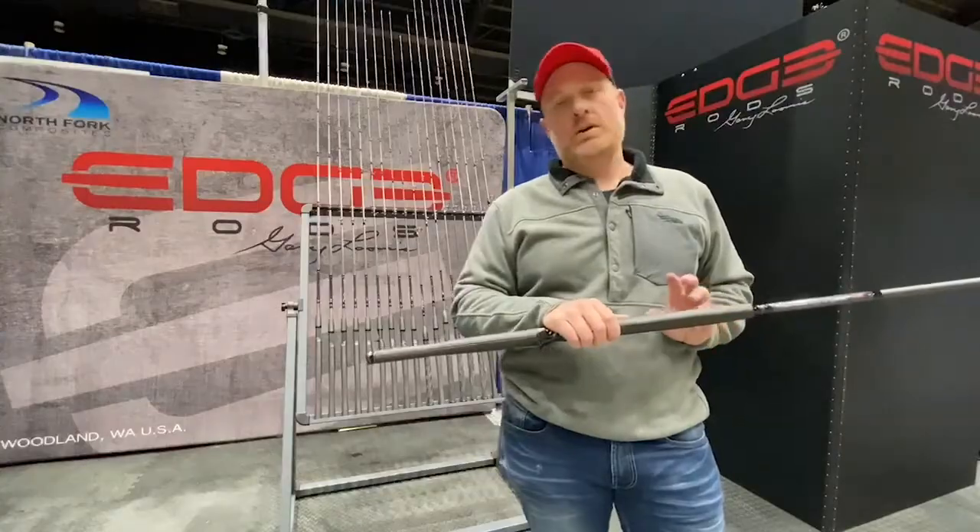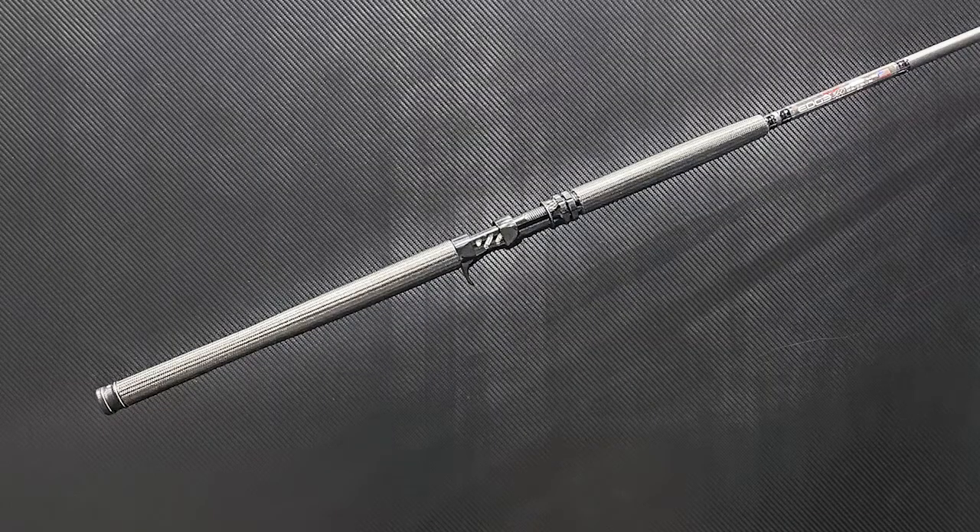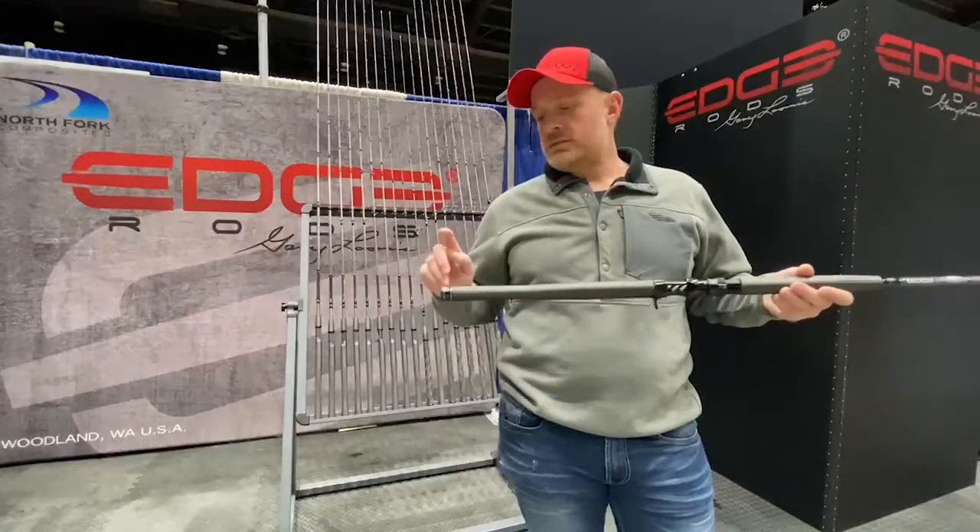These come factory with our custom-made carbon fiber handles, extended length, aluminum reels, double locking reel seats, and aluminum butt caps.